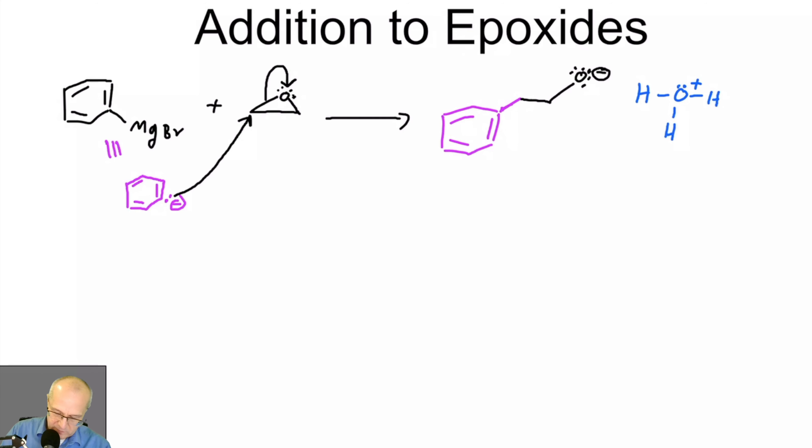The mechanism is only different from the carbonyl case in that you're opening an epoxide instead of just kicking up a pi bond to oxygen — it's very similar but not the same. A lone pair then deprotonates the hydronium to give you the protonated alcohol. That's a pretty interesting reaction, just telling you about the versatility of the Grignard reaction.